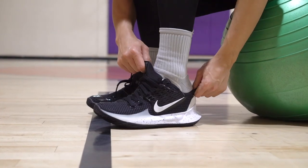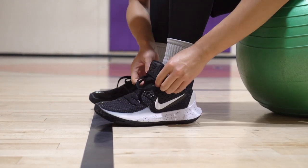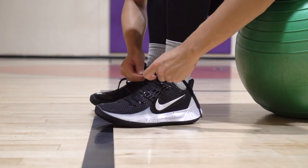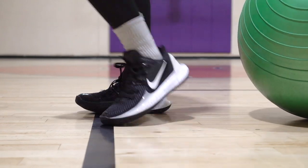Moving on to the next shoe, the Kyrie Low 2. Same thing — the curvature is amazing, traction is amazing, materials are great, thick support, all that's there. The cushion is a little rough — it's not as bad as the Flytrap 2 because there is a little bit more compression and it's a little bit thicker, so it's not as bad, but it's still pretty stiff. That's why it's in the second tier.